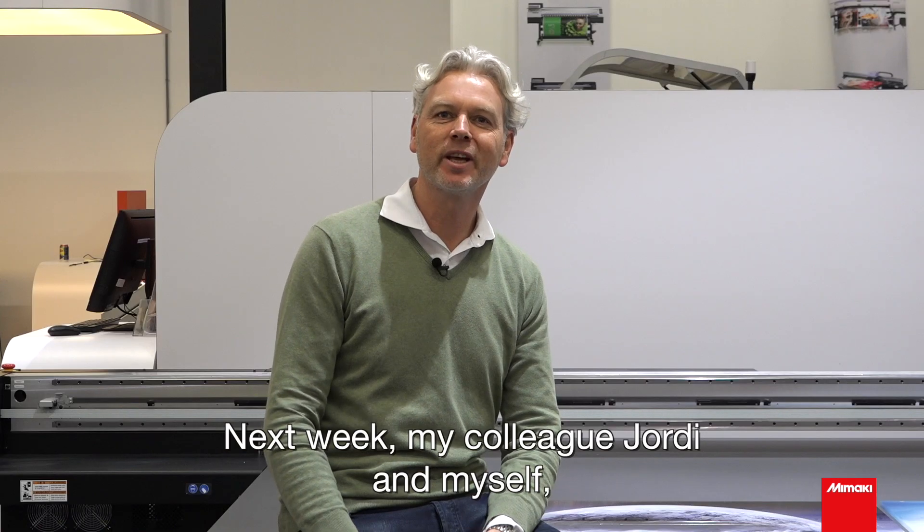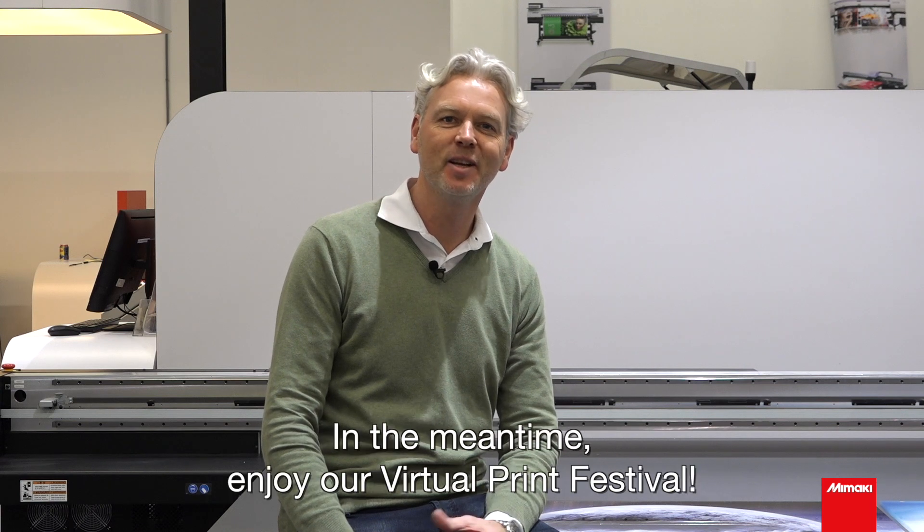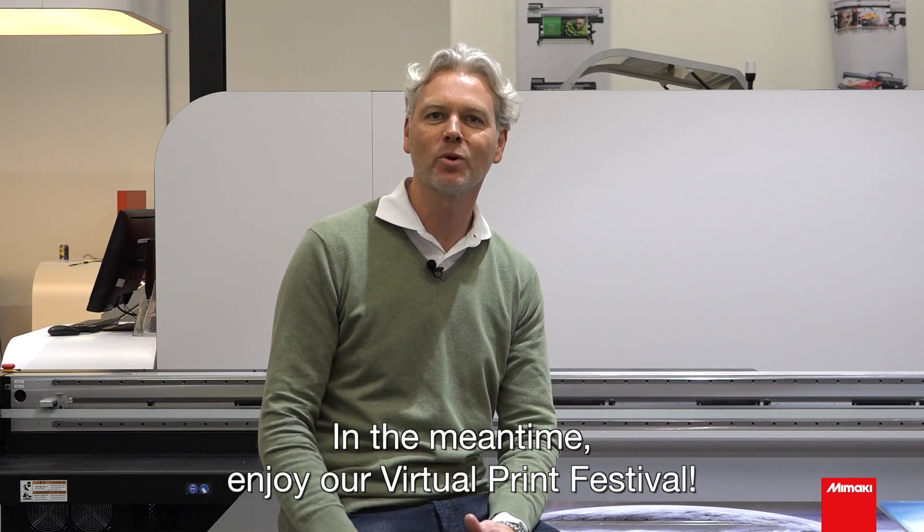Next week, my colleague Jordi and myself will tell you everything about our 3D printers. In the meantime, enjoy our virtual print festival.